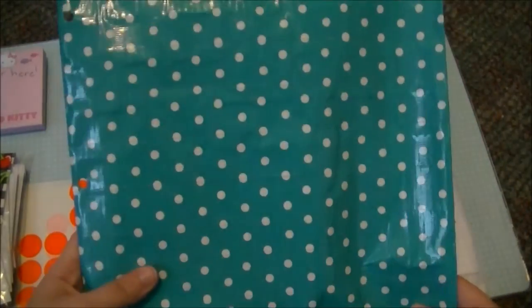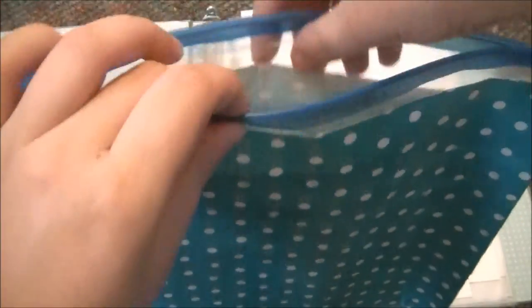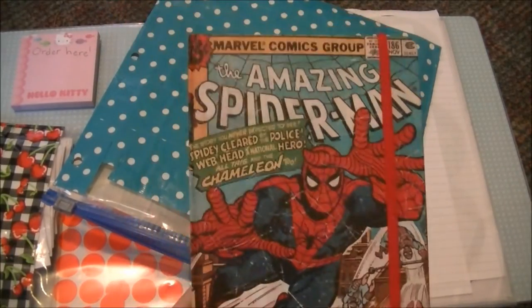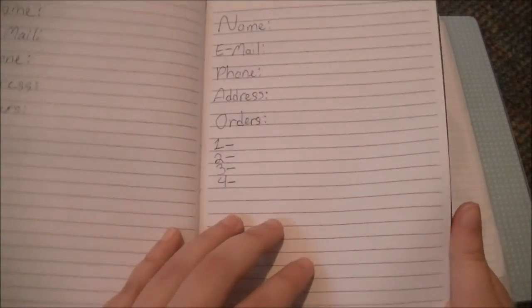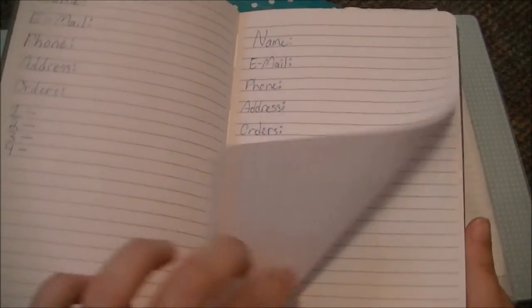Then I have this very large bag which is covered in the blue and white polka dot tape. Inside here I have another little book for orders — this is an Amazing Spider-Man old comic book style book. Basically I just have my orders in here. I haven't filled all of this up because I haven't used this quite as much as I used the sticky notes.